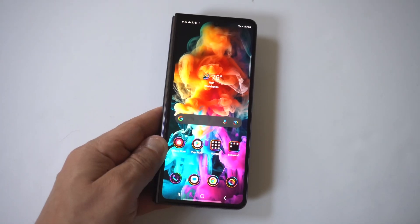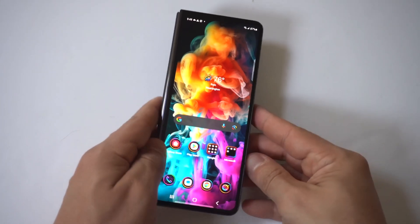I'm going to be showing you guys a cool way to invert the screen on your Samsung Galaxy Z Fold 5.